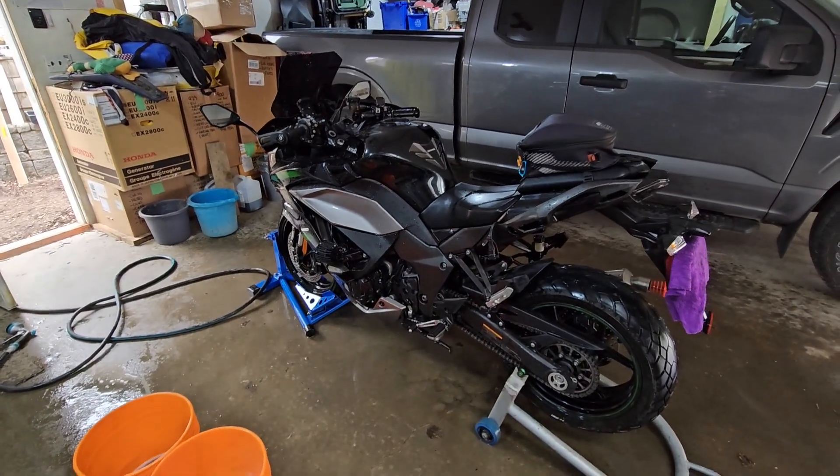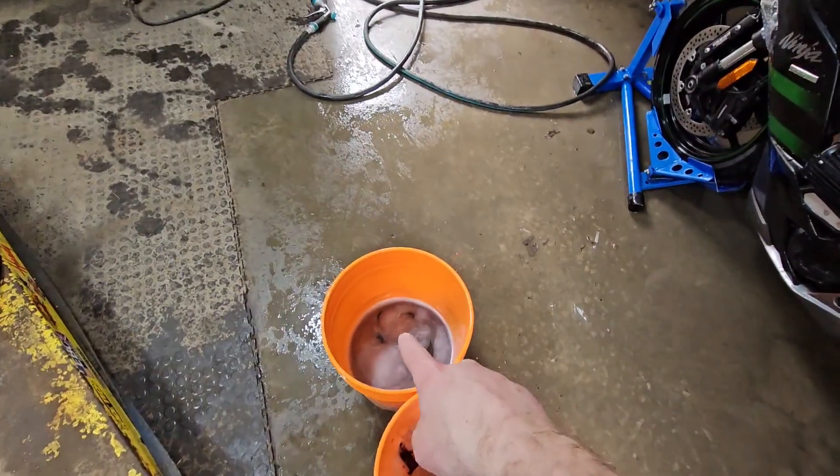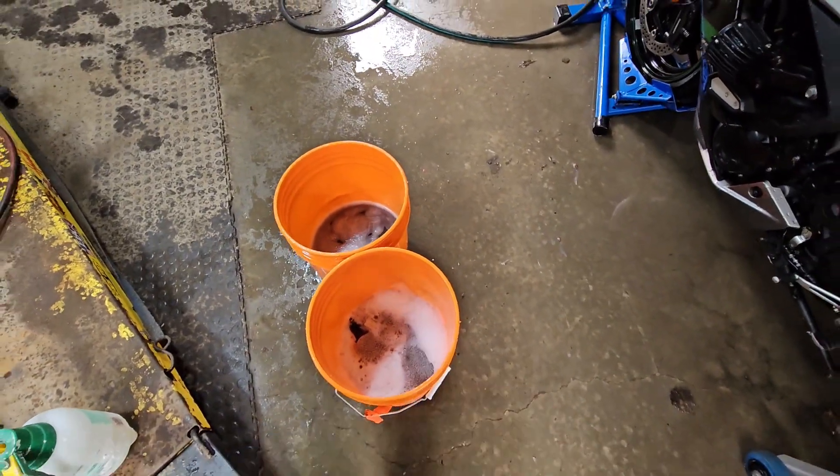Bike is washed — it's obviously still wet. There's the clean water, not so clean anymore. Your soap bucket, not so soapy anymore.